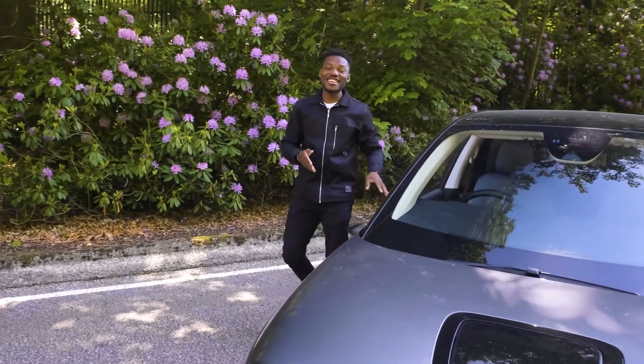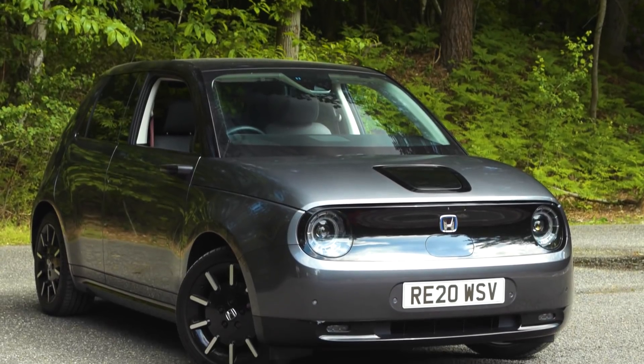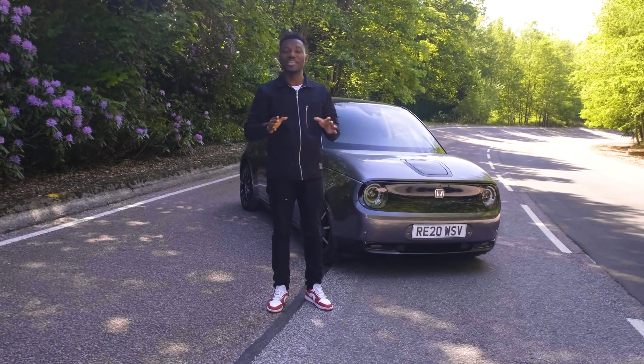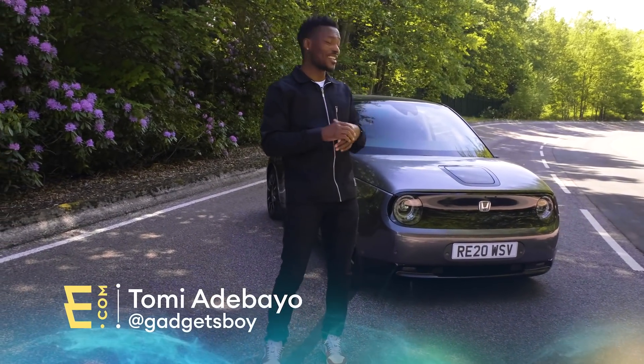Guys, this is the brand new Honda E and it's got so many things going for it — it's adorable, it's cute, it ticks so many boxes. Well, not the long range drive one, but we're not here to talk about the range, we're here to talk about the tech inside and outside of the Honda E. It's just a fantastic car.